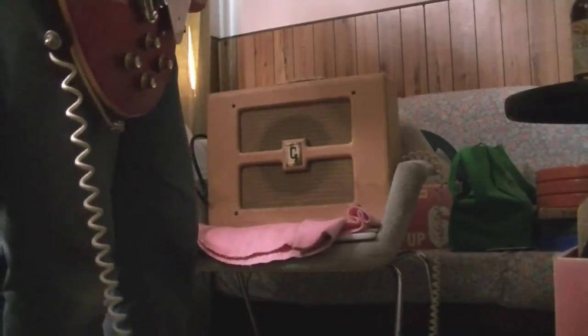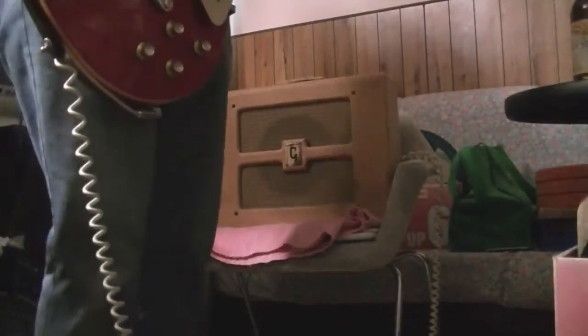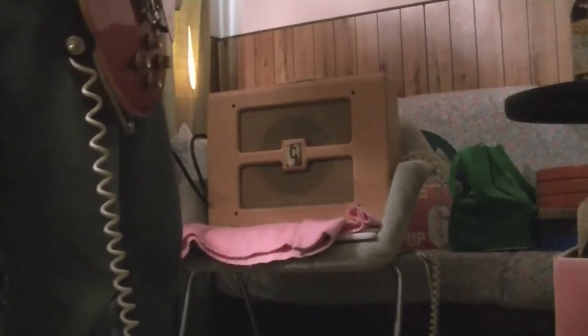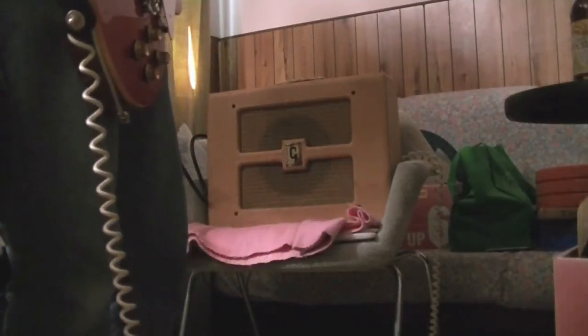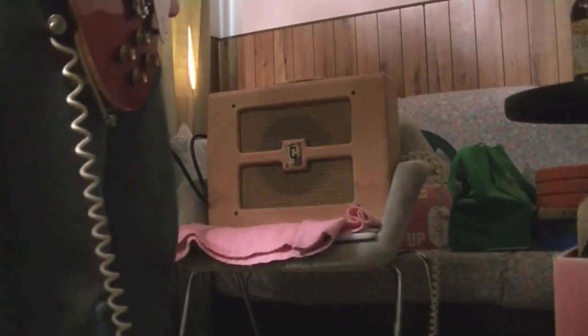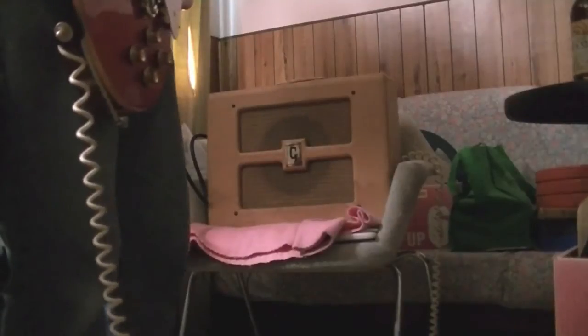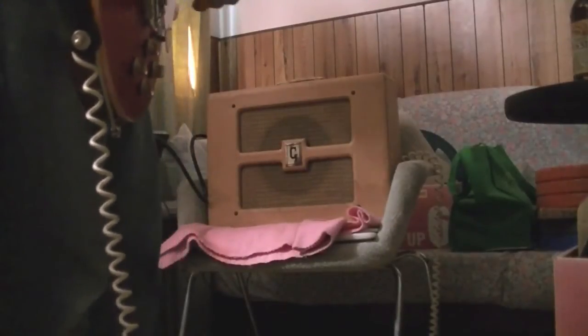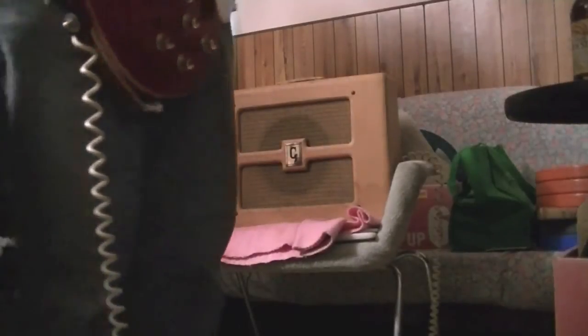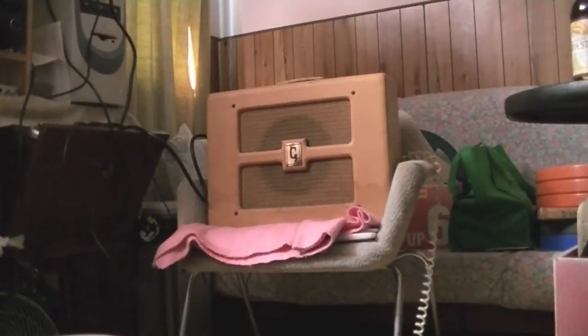Neck pickup. But where this thing really comes into its own is when you turn it up all the way - which it is now. Let's pause this for a while, and when I come back I'm going to have the Rangemaster plugged into it so you can see how it really sounds when it's boosted.